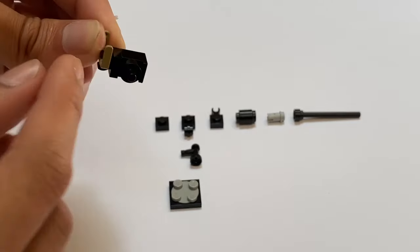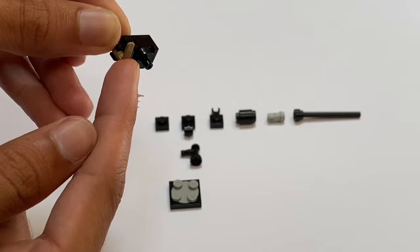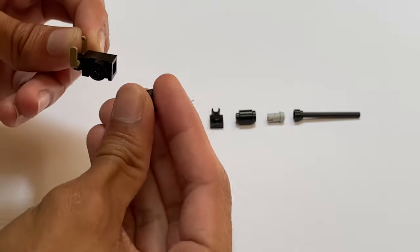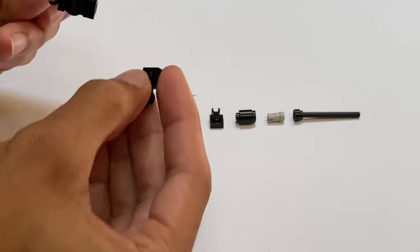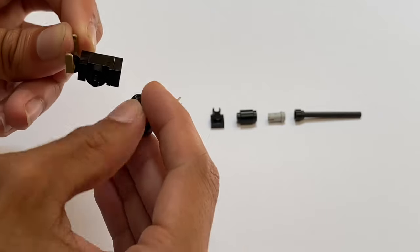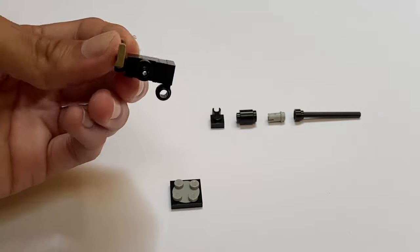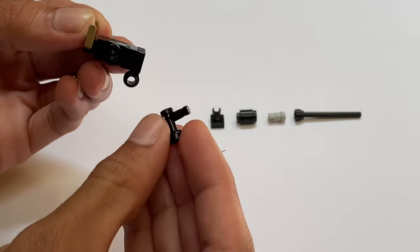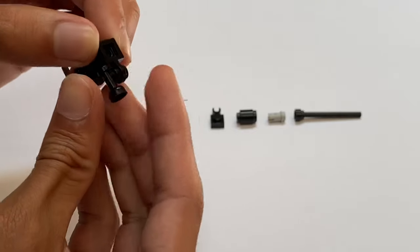So there you can see that assembly: we have our bucket handle, our modified plate, the brick with the stud on the side, and the stud with the modified bar. Next, we take this little one-by-one plate and stick it on there to give it a little bit of length. Then we grab this modified plate with two studs on the sides — it's an older piece but you can use the newer one. We stick that on the front where the one-by-one plate was, and then we get this little Technic nozzle piece and stick that inside the little hole right there.